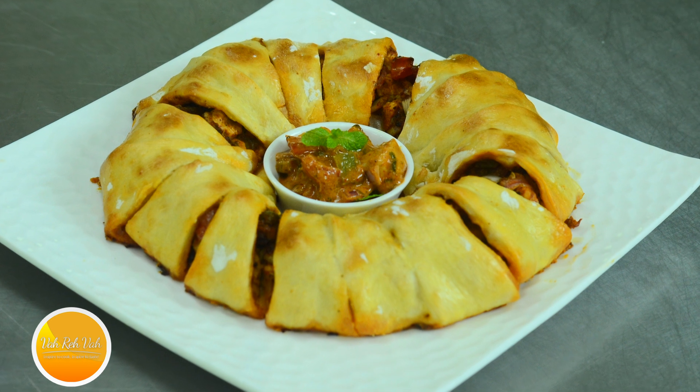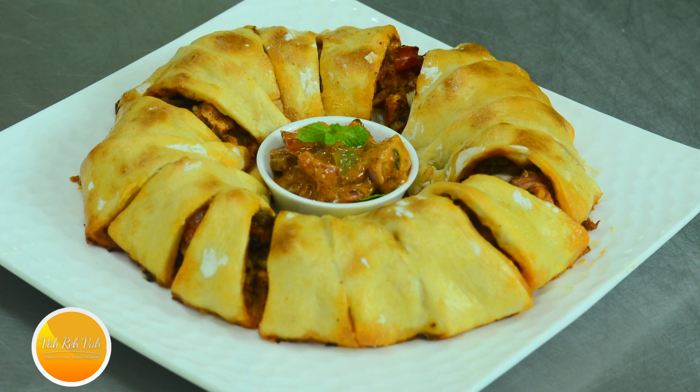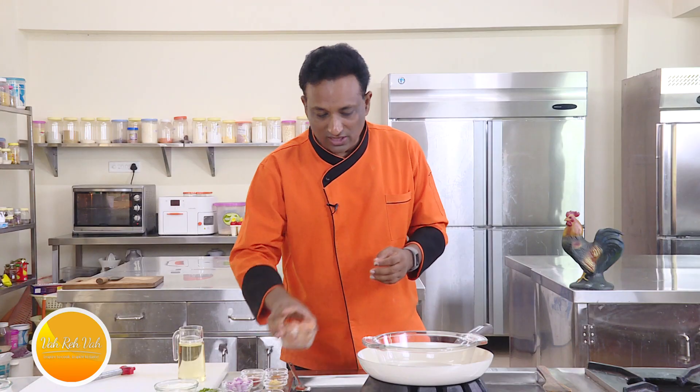Namaste, salaam walekum, sat sri akaal — welcome back to another session with your VahChef at Vahrehvah.com. Today I'm going to marinate the chicken till it is nice and super tasty, and then we're going to wrap it up in a yeast dough.